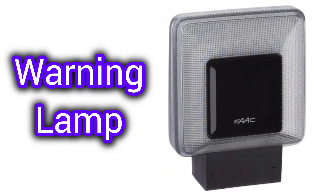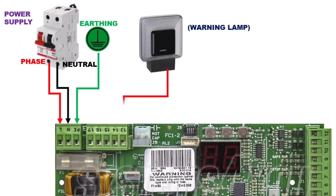Section 2: Warning lamp. Next is the warning lamp. The warning lamp is connected to terminals 13 and 14.